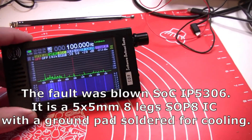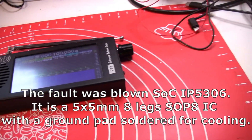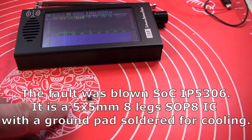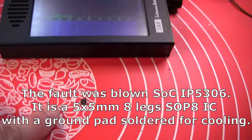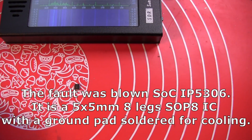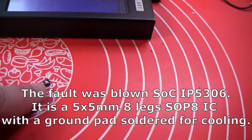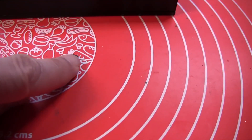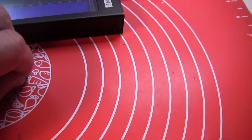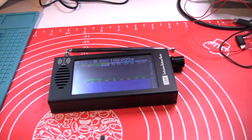The fault was a blown power management system on a chip called IP5306 — that's this tiny bit here. It's a 5 by 5 millimeter, 8-leg SOP8 integrated circuit with a ground plane. It needs to be soldered here and underneath to the PCB.